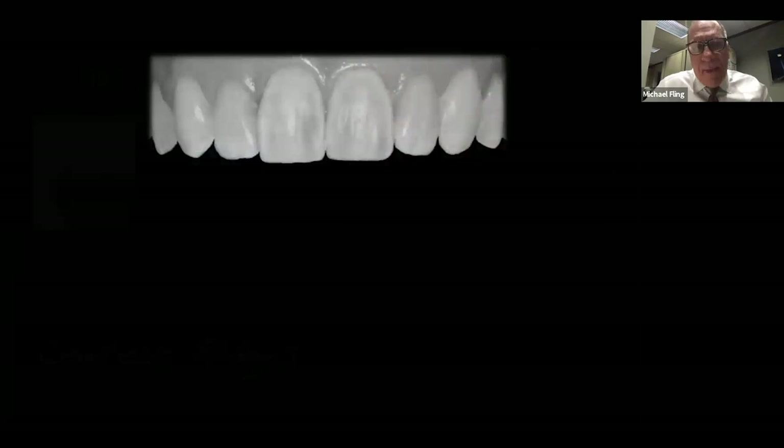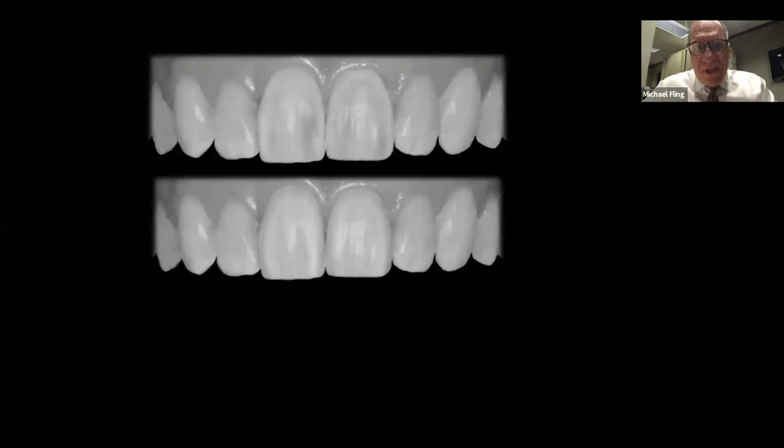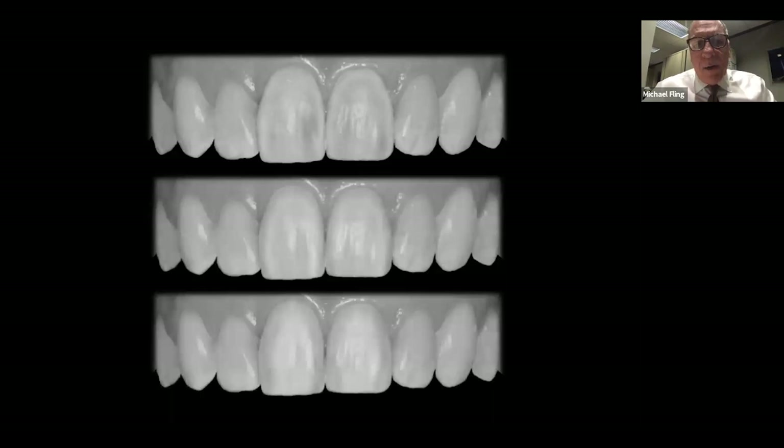Where contour ridges are out wider, the tooth appears broader; where they're narrower, the tooth perceptively looks smaller than it really is. In these restorations, you'll notice we've got prominent mesial and distal contour ridges, a central contour ridge, and you can see light reflecting off the depression right in the middle. That's what gives our teeth some oomph and makes them look real. Now look at the two centrals — nothing changes on the next view except the contour ridges. We have this, then this — notice the two centrals appear narrower even though they're exactly the same width. We've rolled the contour ridges in, making them look narrower.